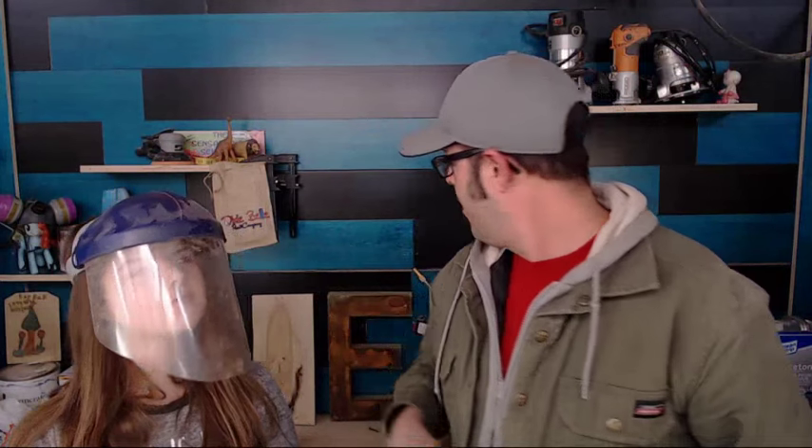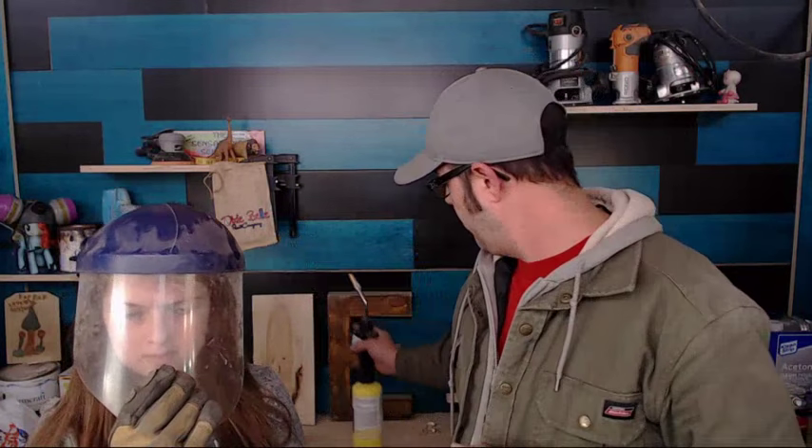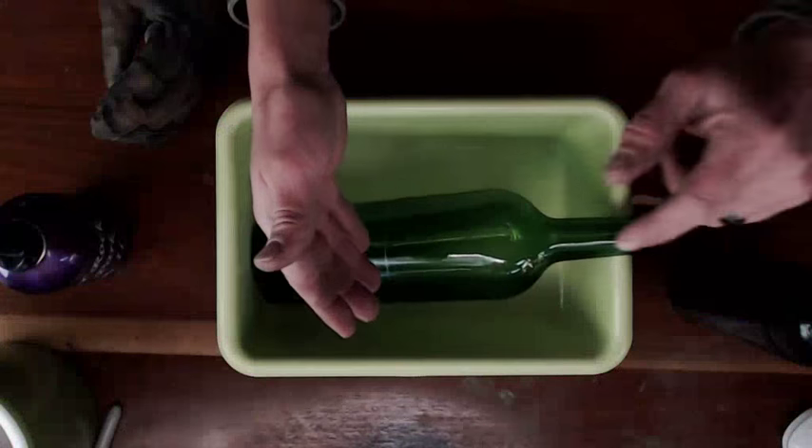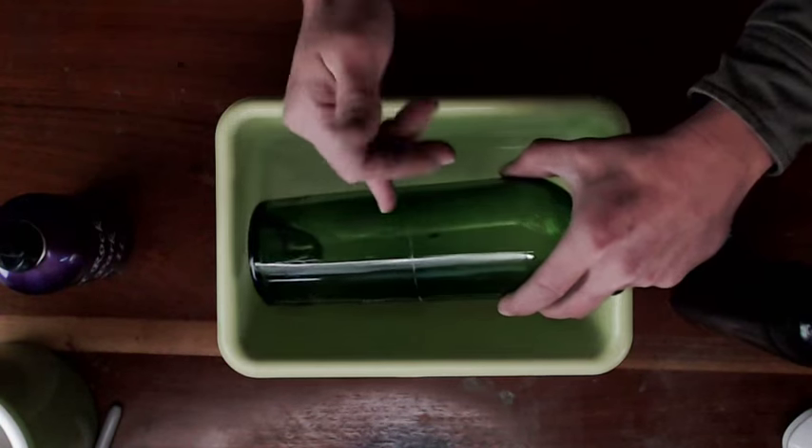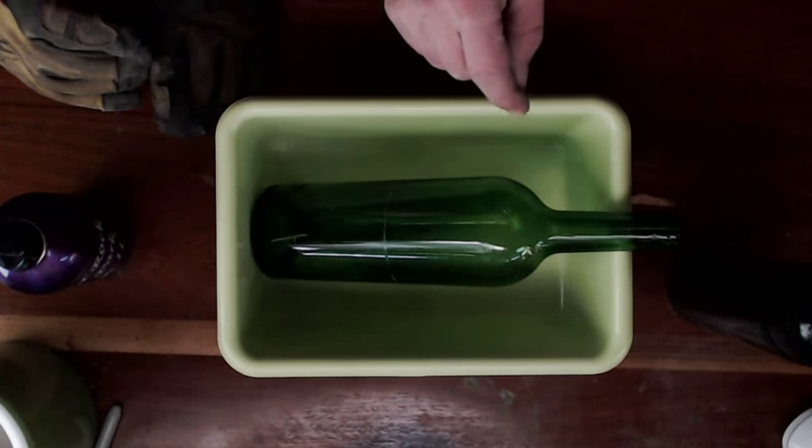I've got hot water. I put hot boiling water in this about 20 minutes ago so it's probably just warm water, but we're prepared to heat it up. The idea is hot water shocks the glass, then cold water shocks it again. We're gonna pour it right on that cut and it's gonna be amazing.